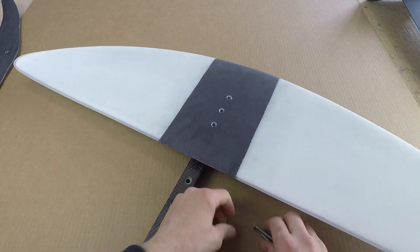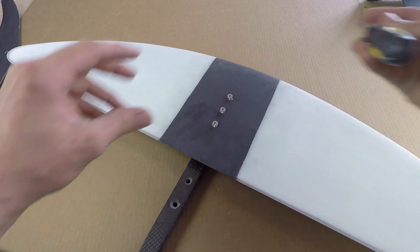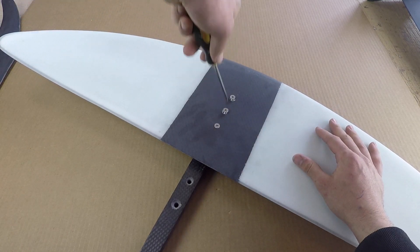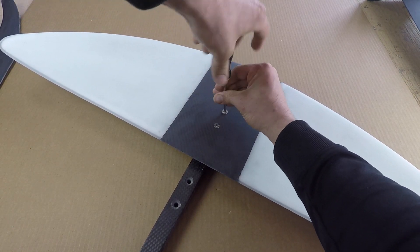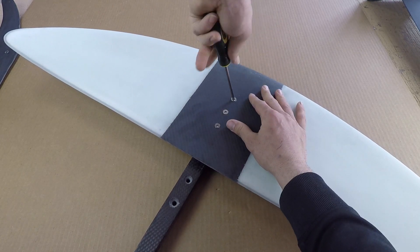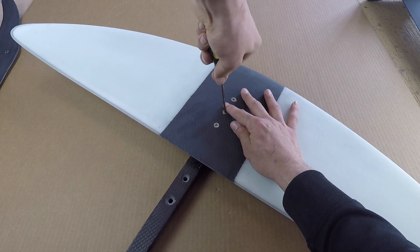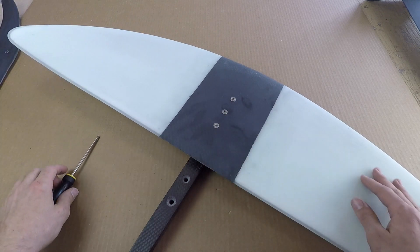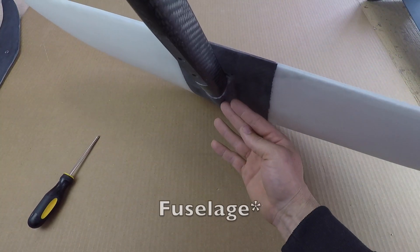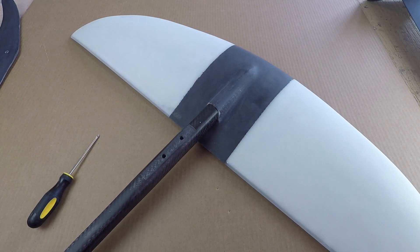Once that's done, just a couple of M6 screws here. Use hand tools, not power tools — this way you can ensure that everything is lined up and your threads are tight. These bolts are really just preventing the mast from backing out of the tunnel, so tighten them in nice and tight.